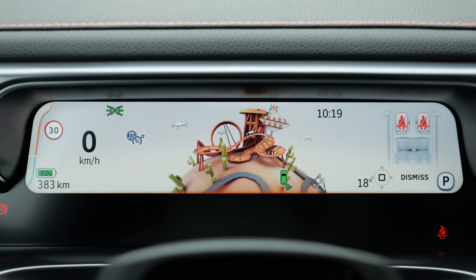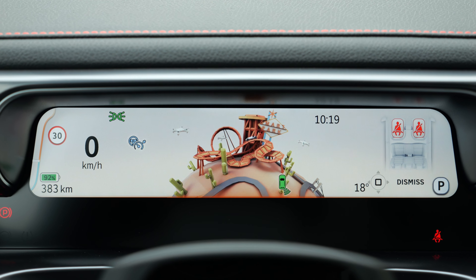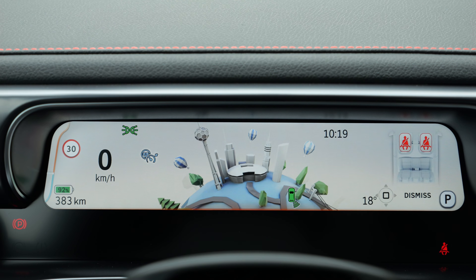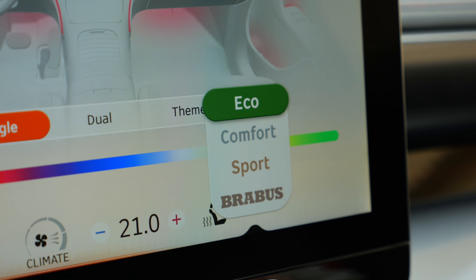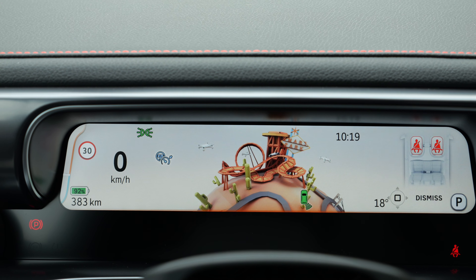Digital instruments are quite easy and nice to read. With the driving modes — Eco, Comfort, Sport, and Brabus — there's a pretty loud sound and a dramatic visualization when switching between them.